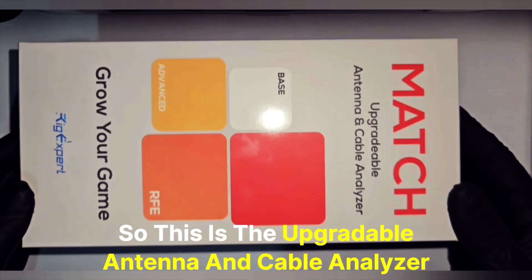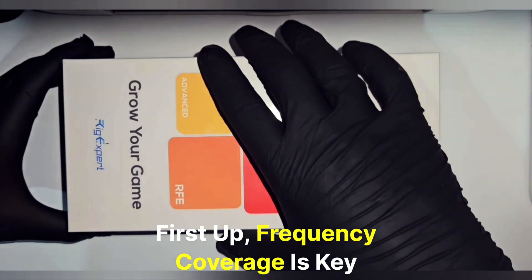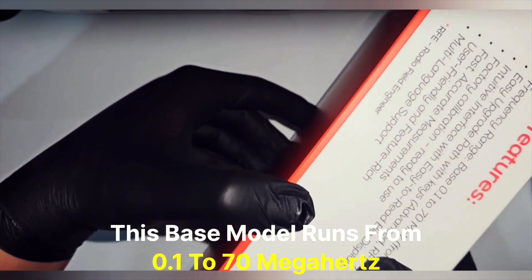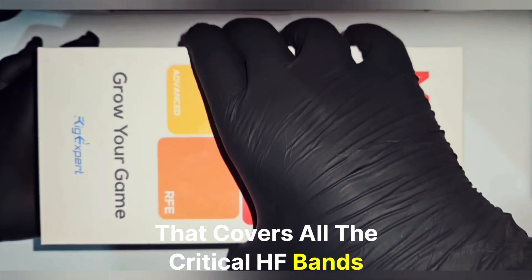So, this is the upgradeable antenna cable analyzer Match from Rig Expert. First up, frequency coverage is key. This base model runs from 0.1 all the way to 70 MHz, which covers all the critical HF bands.